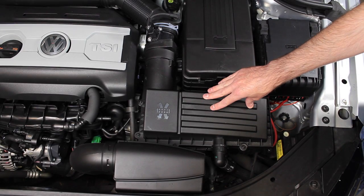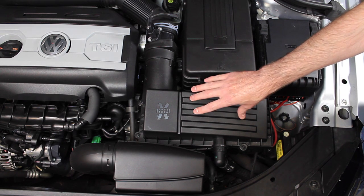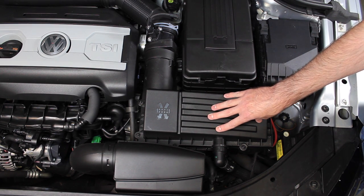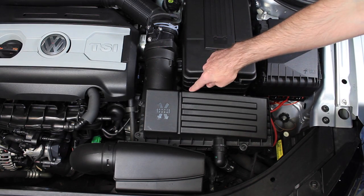As mentioned earlier, you will need a T25 Torx, and that is to remove the eight screws that hold the top of the air box or the bottom of the air box. They're mounted at either side of this pipe and then around the perimeter of the air box itself.